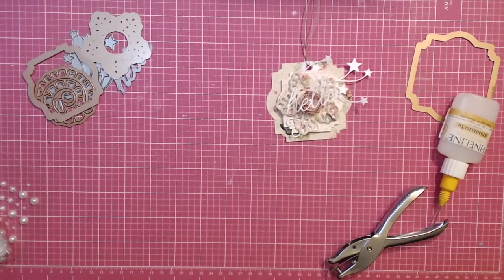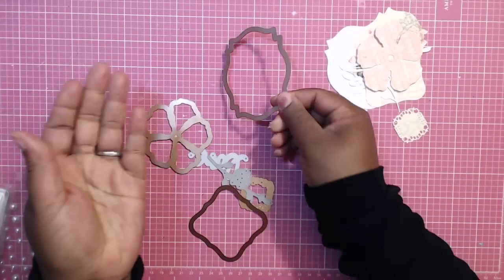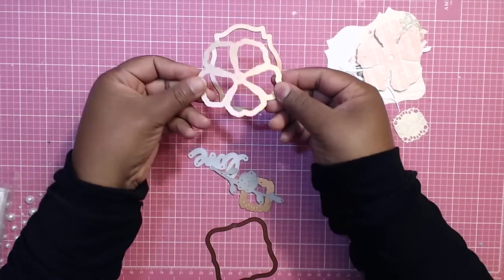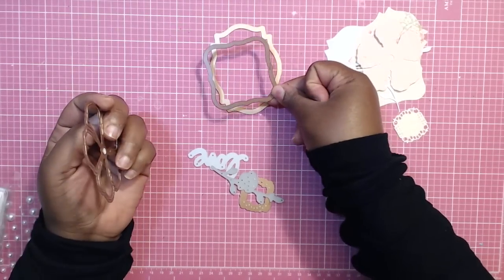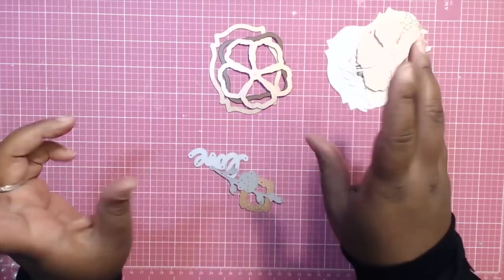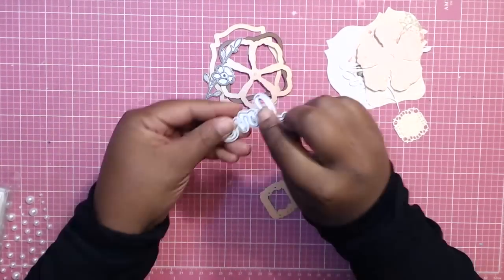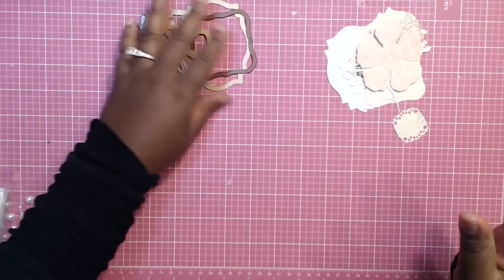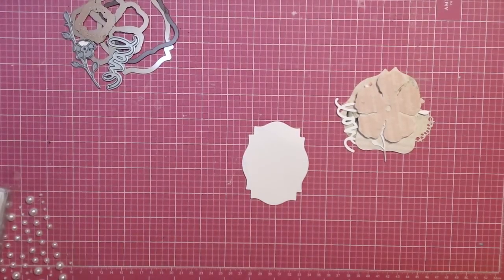Now let's make a nice set — three more to go. For this next tag I'm going to use this particular frame die as my base, kind of mixing and matching different shapes and sizes. I'm using a square to fit inside, and then hopefully this flower will fold up really nicely. I'm using a cute little flower die, a rectangular piece, and the word 'love.' Like I said, I randomly just grab some dies and let's go.